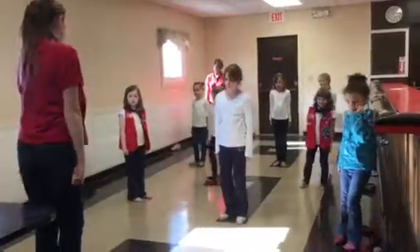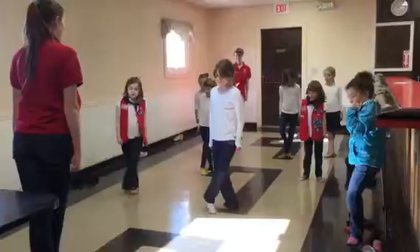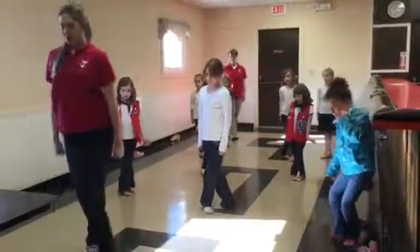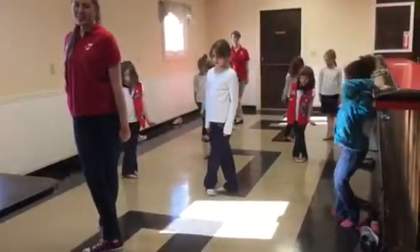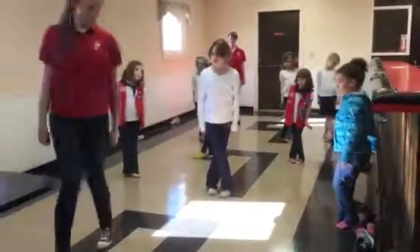Take your feet and turn them up. Put one foot over there. Your right foot should be like this, right over your left.